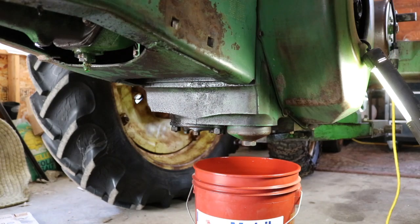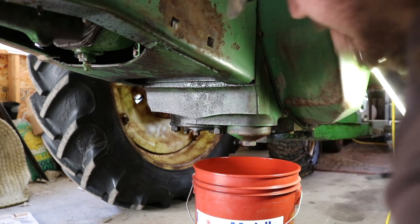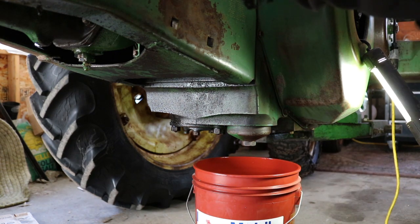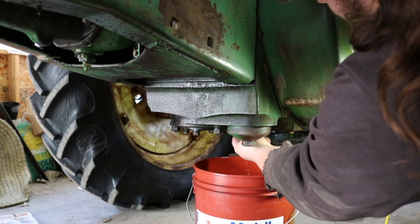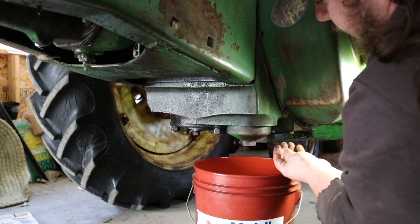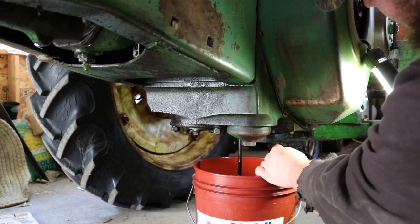I already got the engine all nice and warmed up before I even started filming — you guys didn't get to see that little trip, but that's okay. So it's nice and warm. Here's the really sucky part — there's the oil now, look at that nasty stuff.